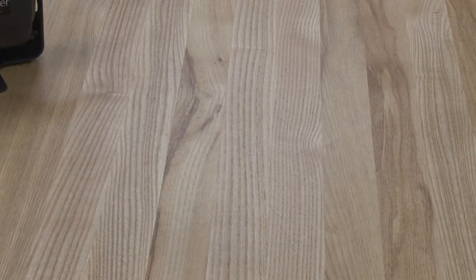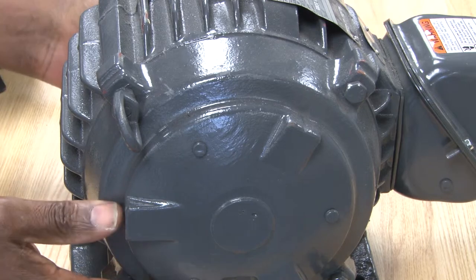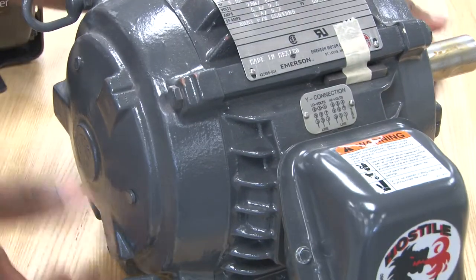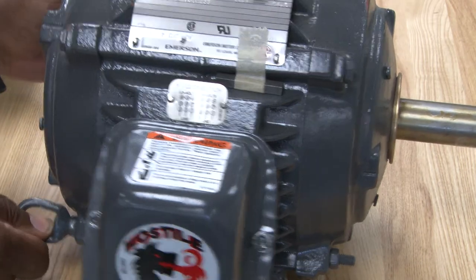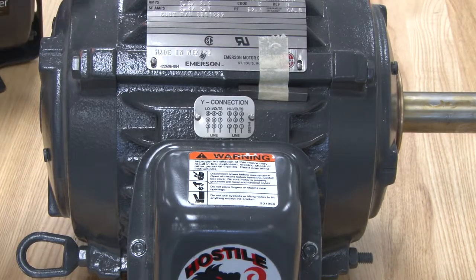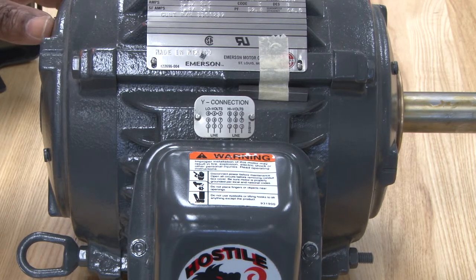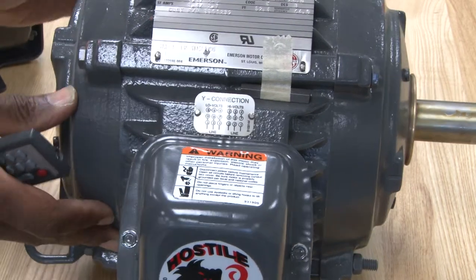There is also a three phase motor that we use, which is very efficient and is used for industrial type applications. It is used to give the motors extra torque. It is three phase and this is the most efficient motor we can put in a system.